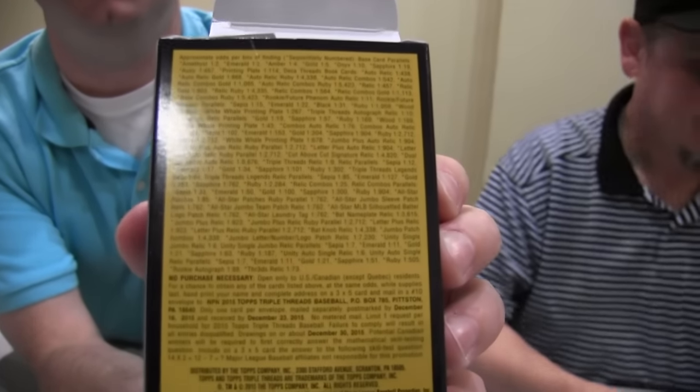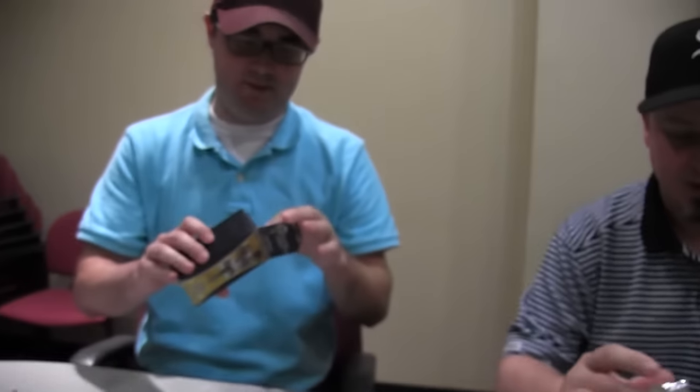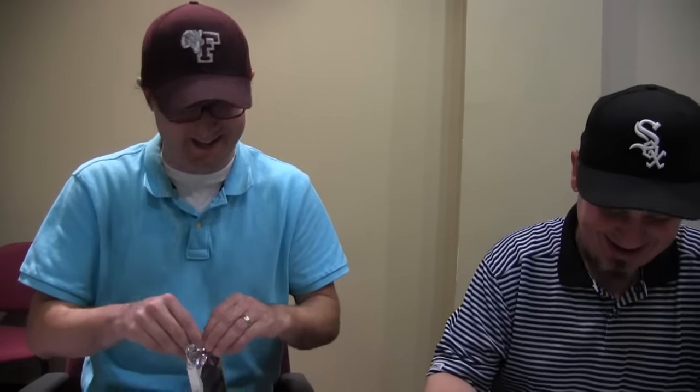Every mini box contains one autographed relic and a relic card, one of which is a triple relic. As a collector I like Triple Threads — they're really nice looking cards. But professionally, I don't like pricing them and putting them in the database because it's a lot of work gathering market information on all these triple cards.